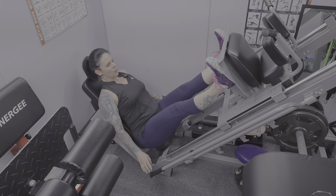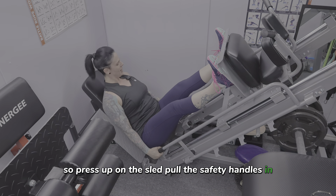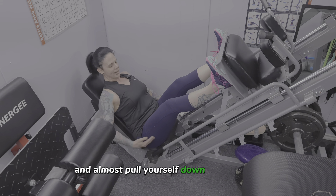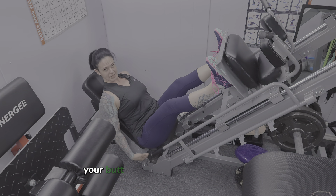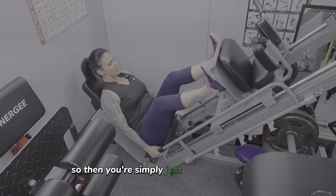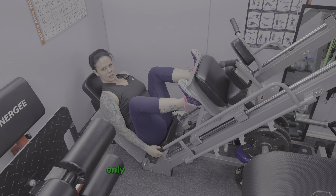Press up on the sled, pull the safety handles in, and hang onto these handles — almost pull yourself down into the seat. You always want to make sure your butt stays in contact with the seat and your low back stays in contact as well. Then simply lower down, keeping your knees in line with your toes, only going as low as you can.